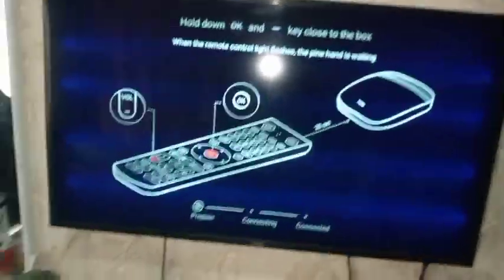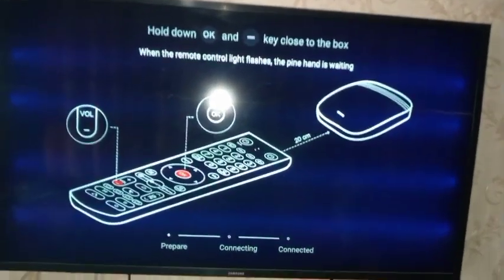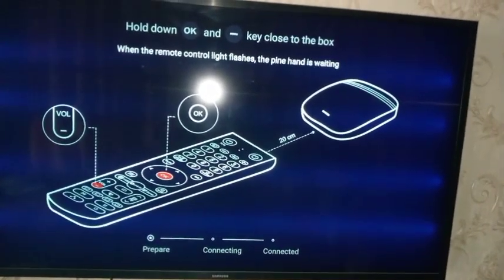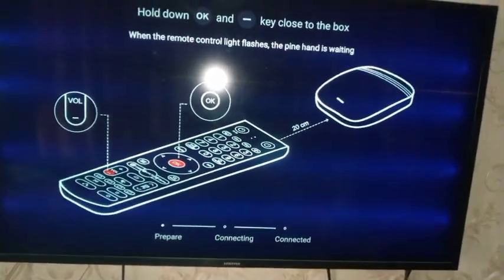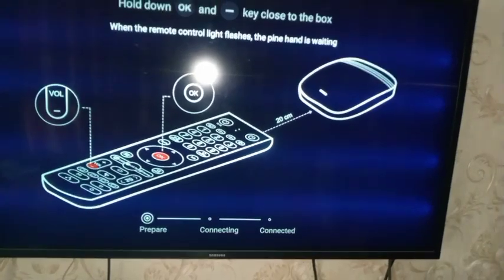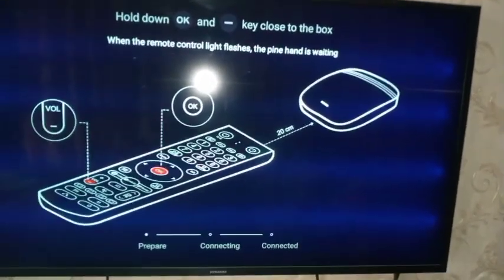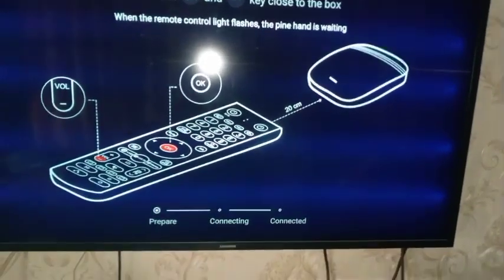Now let's read what is on the TV screen. It says: 'Hold down OK and minus key close to the box when the remote control light flashes.' Looking further down you can see the words 'prepare,' 'breaking,' and 'connecting.' So the instructions are telling you to hold down the OK button and the volume minus button on the remote control simultaneously.